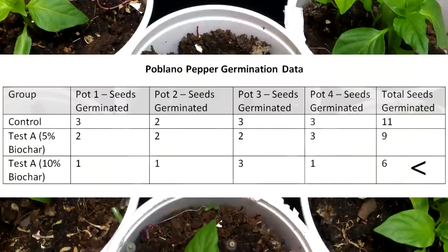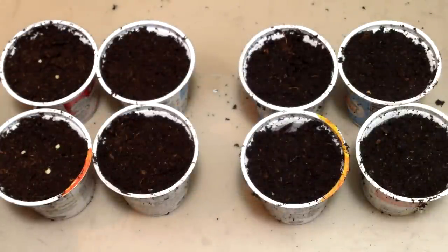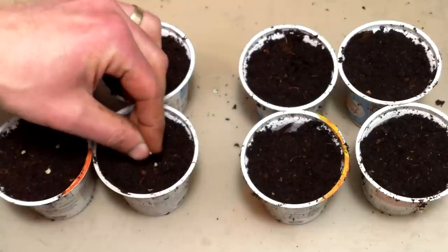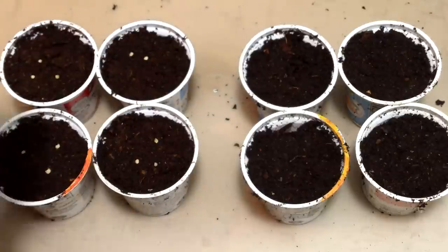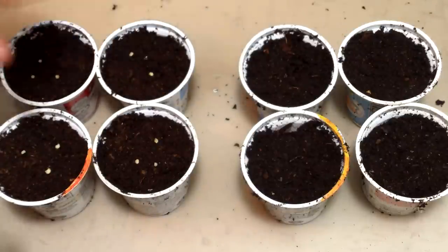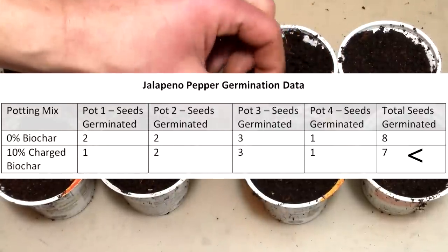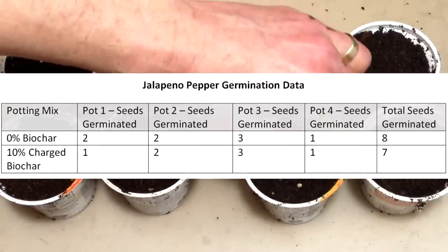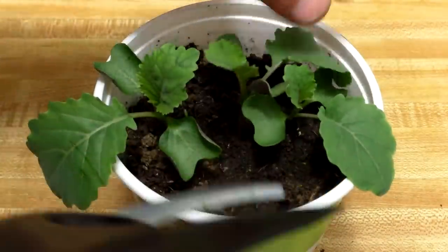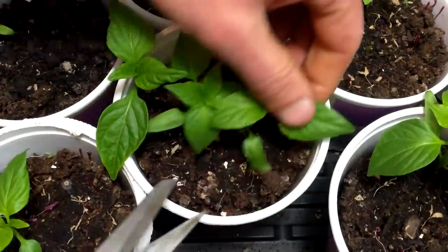Rather than conclude the biochar was having a negative impact on pepper germination, I decided to conduct another small test. I still had to plant jalapeno peppers and had enough space in my grow room for 8 pots, so I ran a test with 4 control pots and 4 pots with 10% charged biochar, planting 3 seeds in each pot for 12 seeds per group. The germination rates were fairly low in both groups, with 8 out of 12 germinating in the control and 7 of 12 in the 10% biochar group. The rates were close enough to be consistent with our hypothesis that biochar doesn't affect germination rates. So the germination results for kale, collards, tomatoes, and jalapeno peppers were all consistent with our hypothesis, while only the poblano pepper results were not.